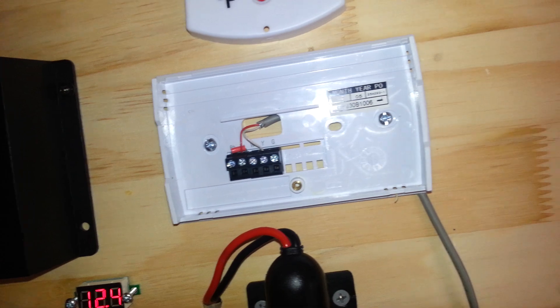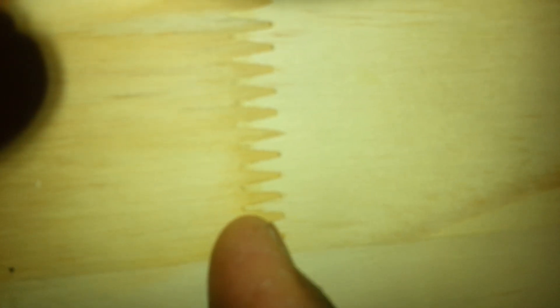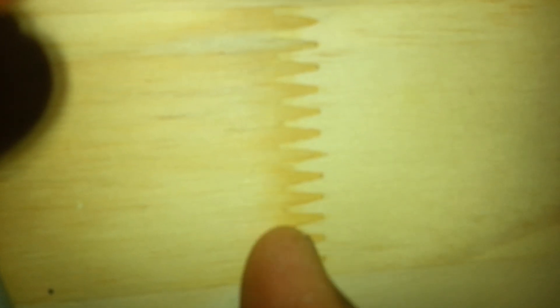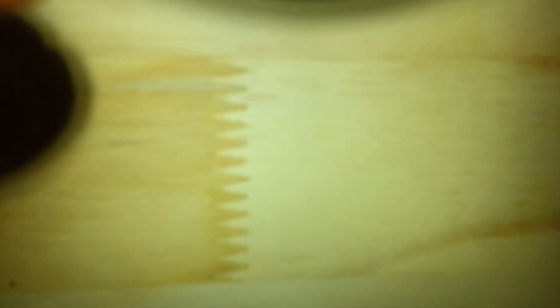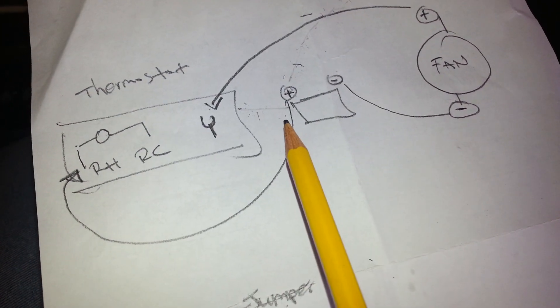So let me just try and draw this a little bit — sometimes a picture is worth a thousand words. Let me try and find a pen or something. Well, I don't have a pen, but let me use my finger. So here we go. Say for example I have the fan right here, or the battery right here, and the fan is here. The negative terminal of the fan is already connected to the negative terminal of the battery. Hold on one second — I'll get a pen and kind of draw this a little bit. Okay, here we go — I tried to just draw it with a diagram so I can kind of explain what I have going on right here.